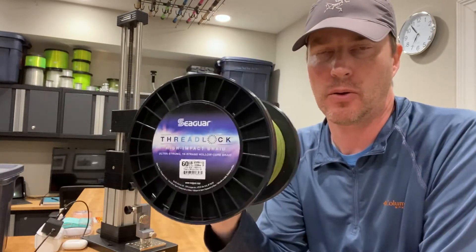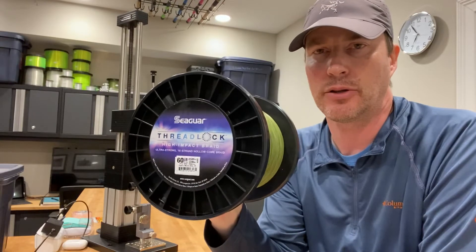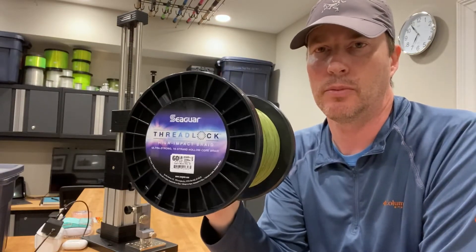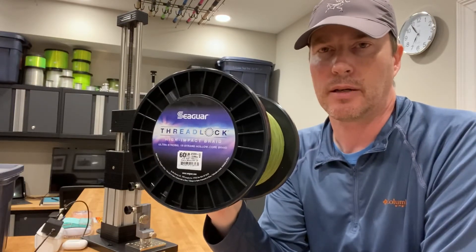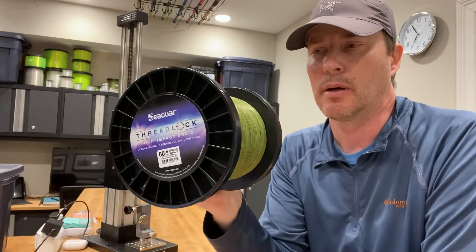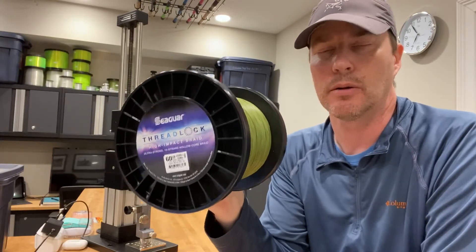What's interesting about hollow core is you can embed it into itself to create a loop, and that loop can act as your connection to your lures or hooks, or you can embed leader material like monofilament or fluorocarbon into the loop — a process called serving it — which affixes it so there's a no-knot connection between your leader and your backing. I like it for its strength because that loop provides 100% of the line's absolute breaking strength to your lure or your hook.